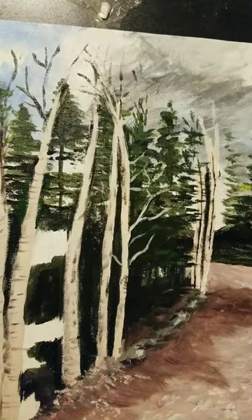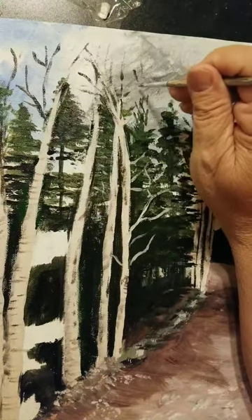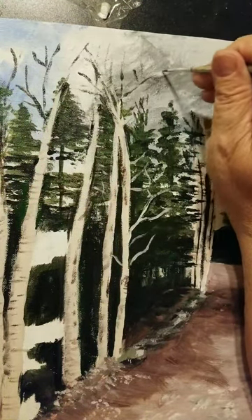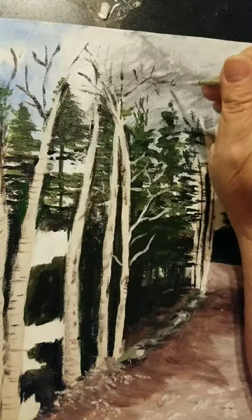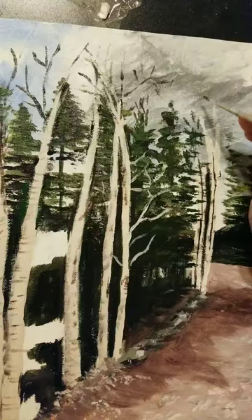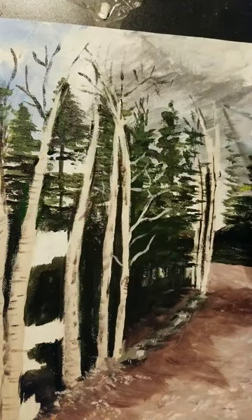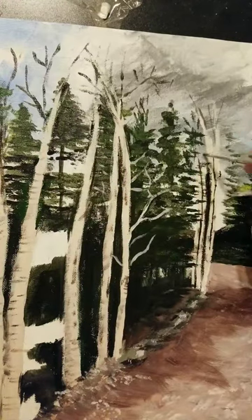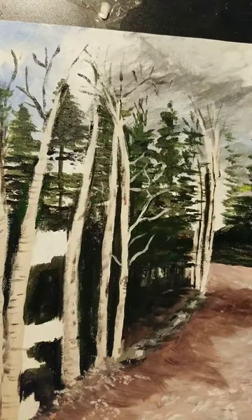I know it looks like I'm not painting anything, but it's very thin branches I'm going for and they don't show up very well unless you're looking at them directly, not through a lens. Right here I'm putting just the fewest of branches on these aspens.